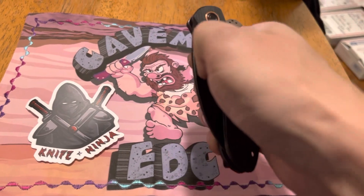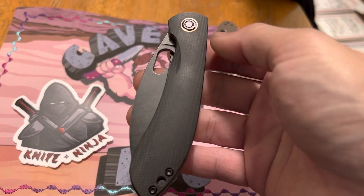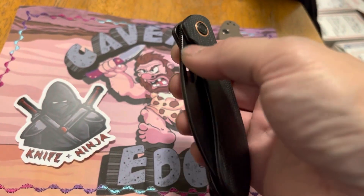What's going on guys? I decided to go ahead and just give my weak impression of the new Nightshade from Vosteed, the thumbhole version.